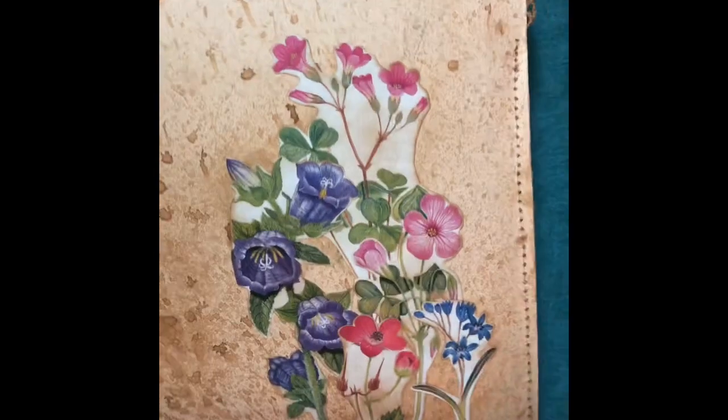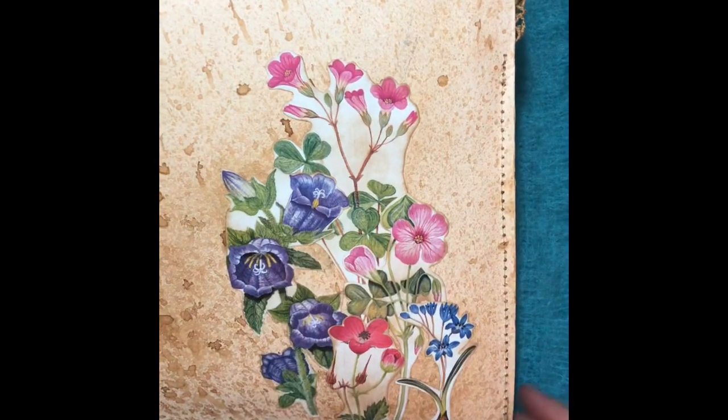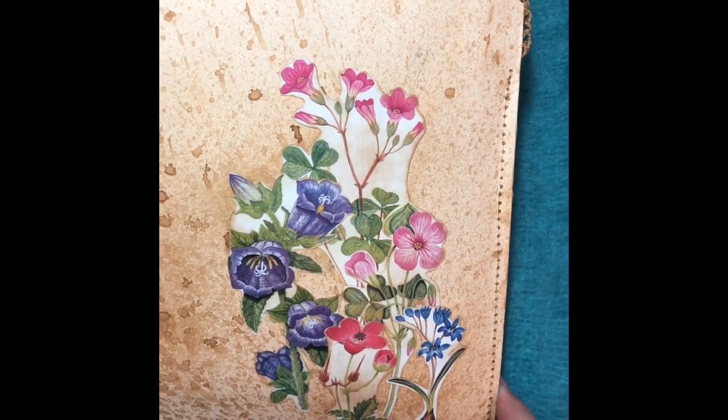On the back, I just added some images that I fussy cut, just so it wasn't so plain on the back side.